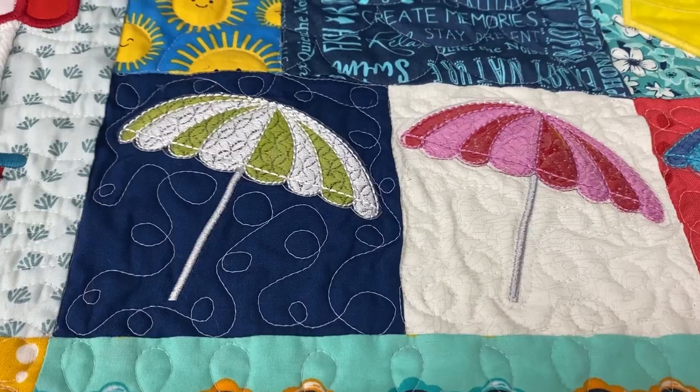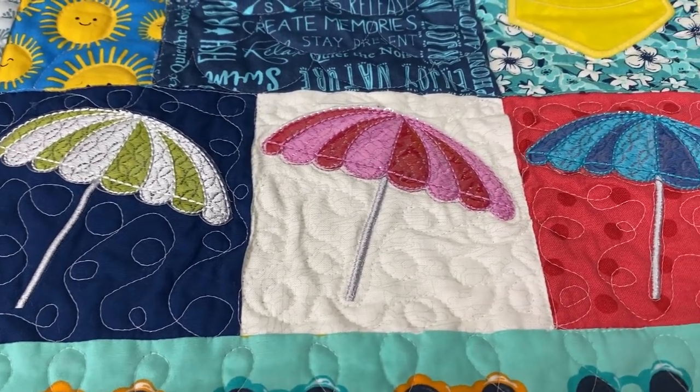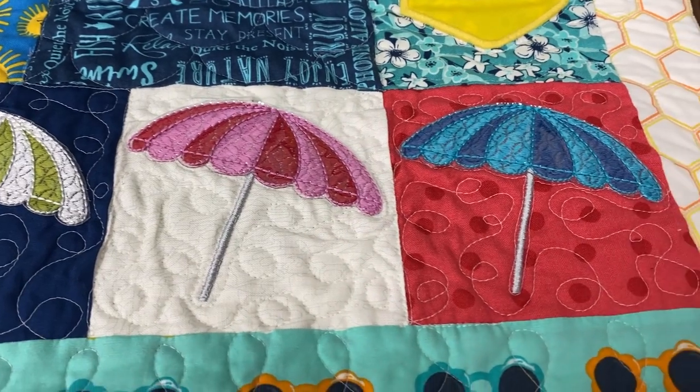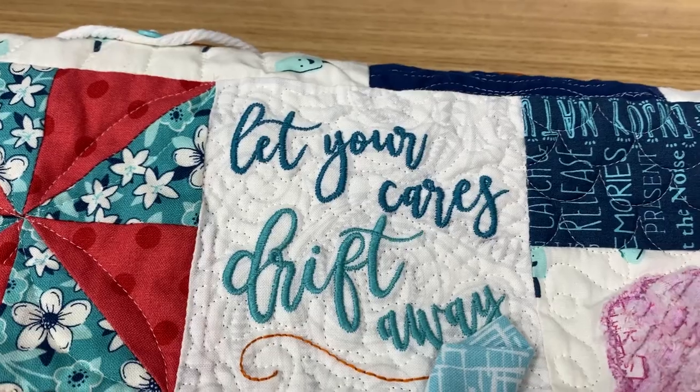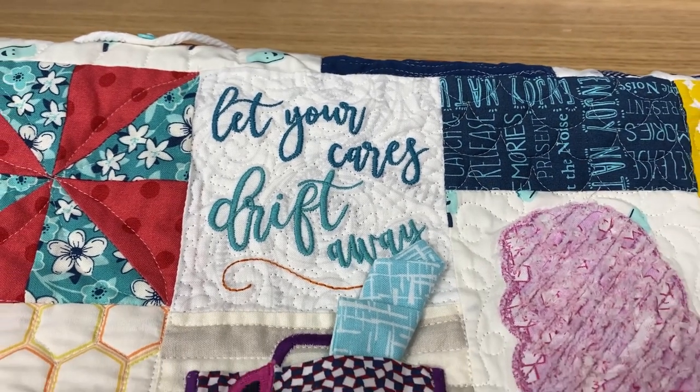Hey, it's Gail with Bernina of Naperville, and thanks for joining us again this month for a session of our Vintage Boardwalk. You can see here I got the quilt down off the wall so we can have a little look at the things we're going to be making this month. We've got two soda bottles, three umbrellas, and some words of inspiration.